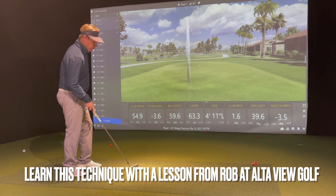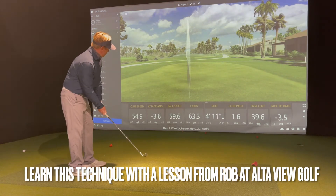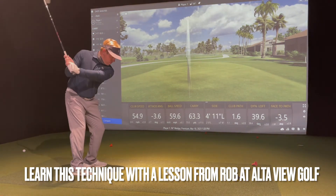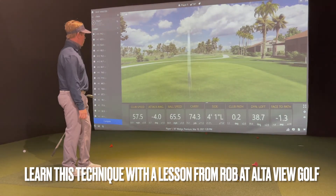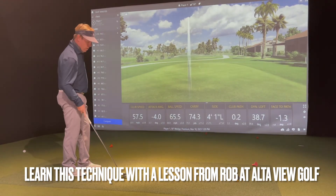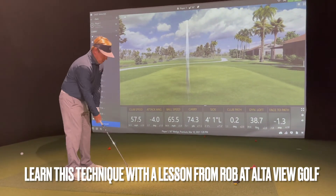Same length of swing, just going to turn through a little bit faster so I can get that club head speed up a little bit more. Now we're into 74, and now we get up into 80 — same length of swing.